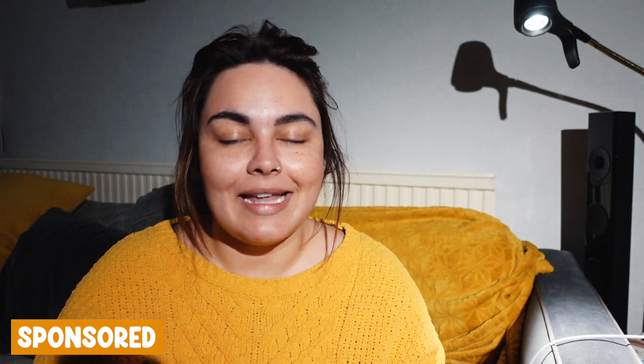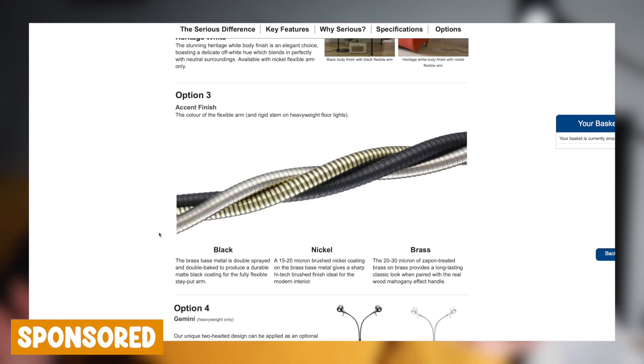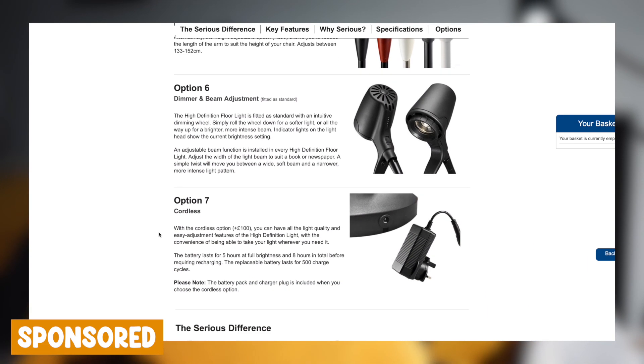Just before we get into this week's vlog, I would like to introduce you guys to the sponsor of today's video, which is Sirius Readers. Sirius Readers are a UK-based company that manufacture phenomenal daylight lamps using daylight wavelength technology to provide the closest replication of daylight you can get in a lamp. All of the lamps are custom-built to your specifications, with customization options ranging from the weight of the base, depending on how portable you'd like it to be, to having two heads on the lamp, and even a cordless option.